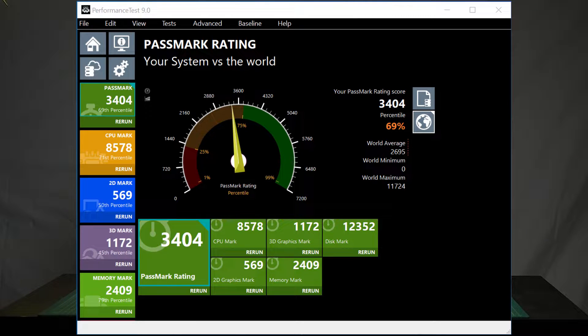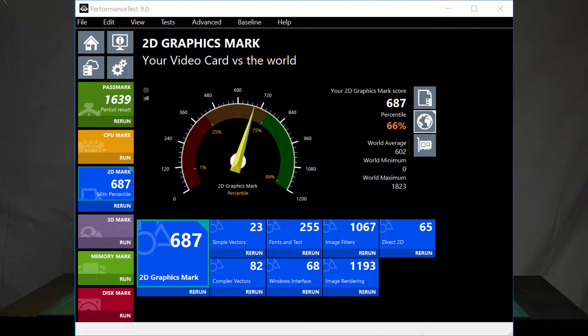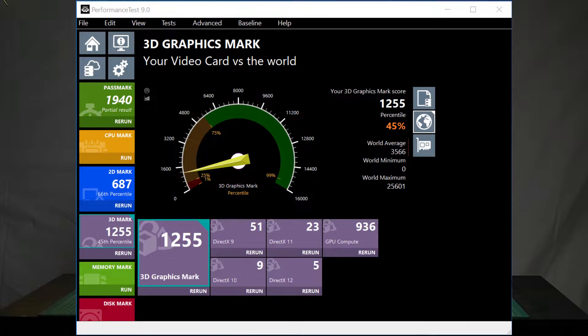I ran some PassMark tests on this. I have an i5 with 16GB of RAM. The overall PassMark rating for this is 3,404. I also ran a 2D graphics mark and got 687 — more useful for 2D artists. I also ran the 3D graphics mark; this is an integrated Intel 620 so I didn't expect much, and it pulled a 1,255 mark score.